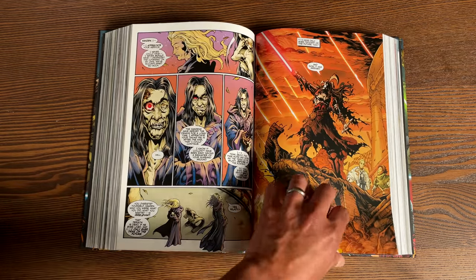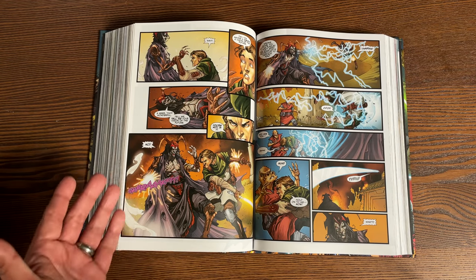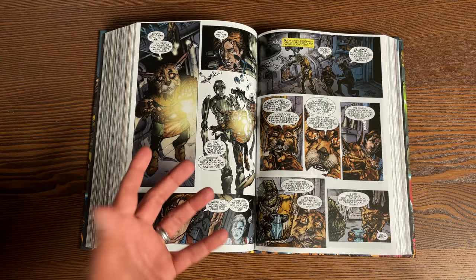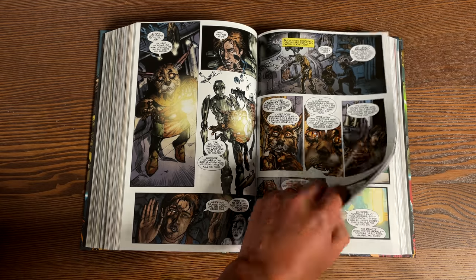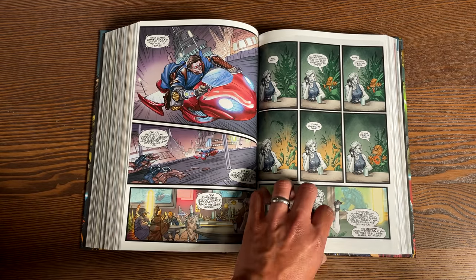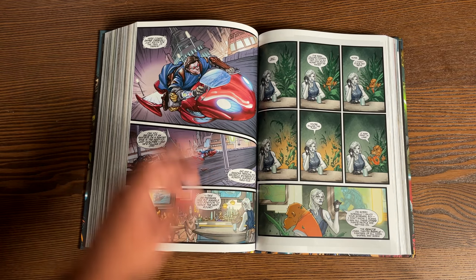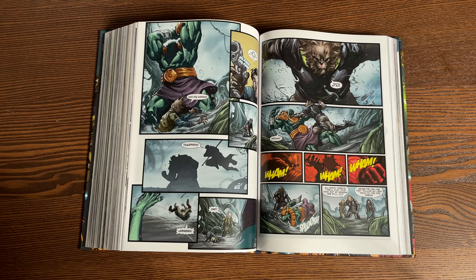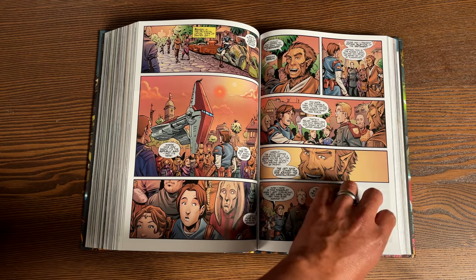So what does this contain? This collects Star Wars: Knights of the Old Republic issues one through 50, Knights of the Old Republic: War — which is a five-issue miniseries — so 55 issues, plus the handbook, plus materials from Knights of the Old Republic/Rebellion number zero, where we're introduced to the characters. You've got yourself one of the biggest omnibuses Marvel has put out for Star Wars. This book has 1,344 pages and retails for $125.